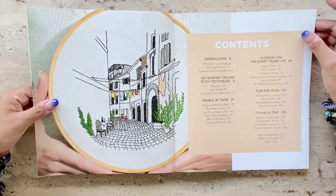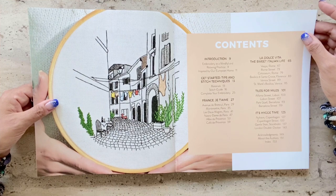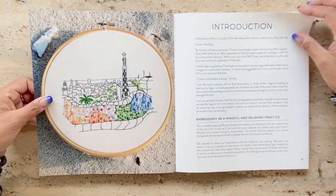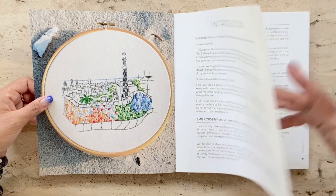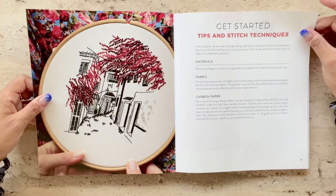Through this book, Charles and Ellen have done a superb job of introducing embroidery enthusiasts to a new form of modern architectural embroidery — something that I happened to stumble upon during COVID lockdown while enrolling in one of their online classes. More on that later.